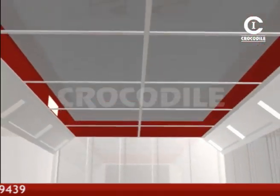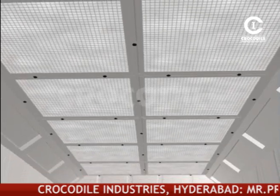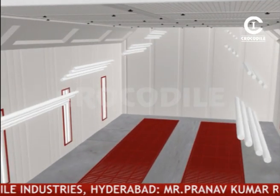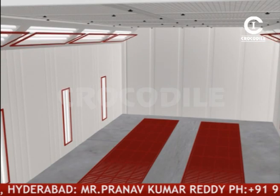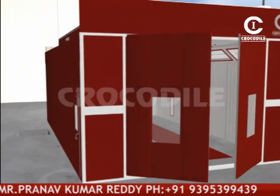EU5 grade filters will be fixed in the ceiling to arrest the dust and to make the booth completely dust free. Ceiling lights illuminate the vehicle and create a shadow-free environment. There will be a small service door and two main doors for the booth.